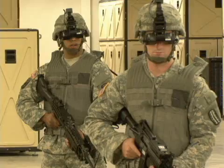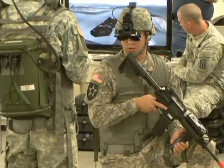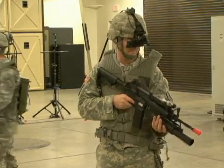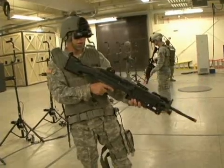Unlike going into the field, the DSTS gives soldiers the ability to review exactly how they performed during the training, providing an opportunity to learn and improve. If you do something wrong, at the end during the AAR, they'll be able to sit there and talk you through it — hey, whenever I tell you this, this is what I actually want you to do. Man, you've got to quit running through the room.